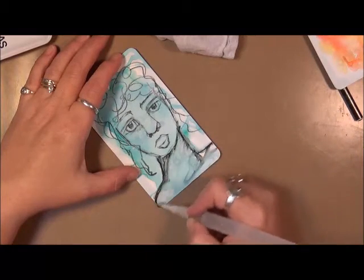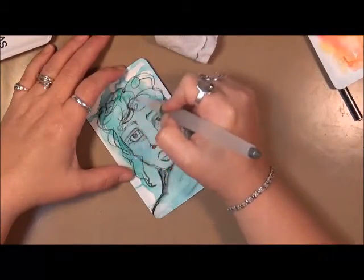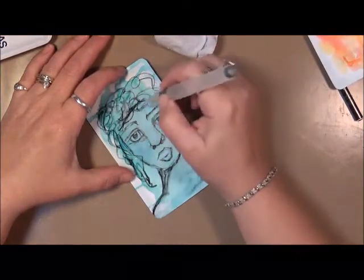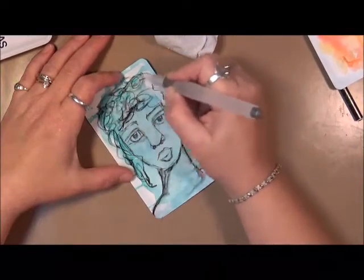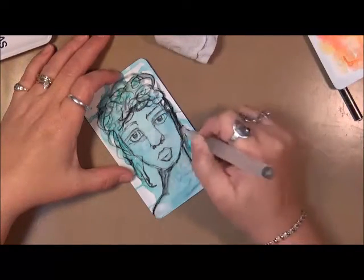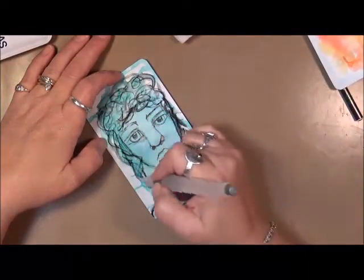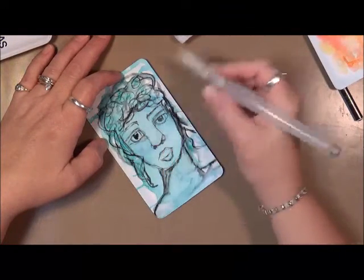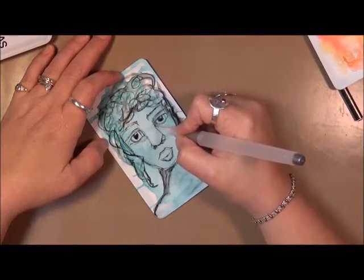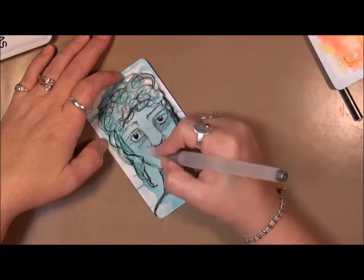I'm not overthinking this — I'm just going with whatever my heart and hand says to do. Playing and just enjoying. Isn't that what art's about? Just enjoy it, have fun with it. Do we have to have masterpieces every time? No. I sure don't. I doubt if I ever will, but that's okay. I'm having fun with it. Let's darken a little bit more over here, just giving her a hint of some of the shadows.